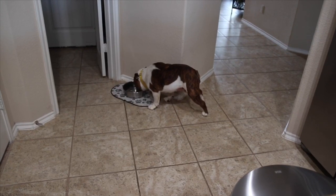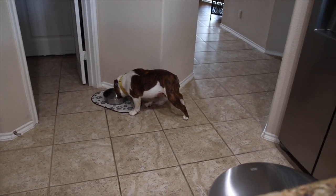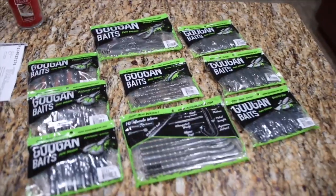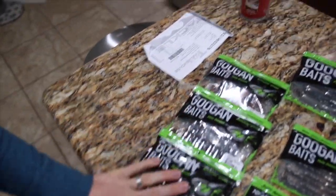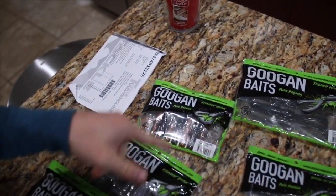So let me show you what we're working with. We got the Crack and Craw in three colors: Black and Blue Flake, Watermelon Red Flake, and Alabama Craw.